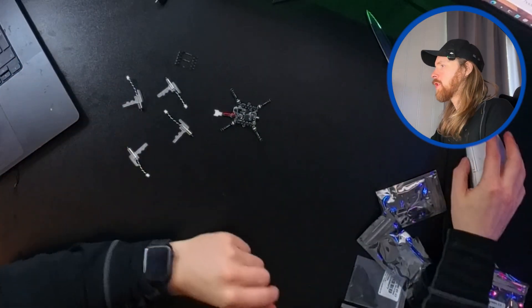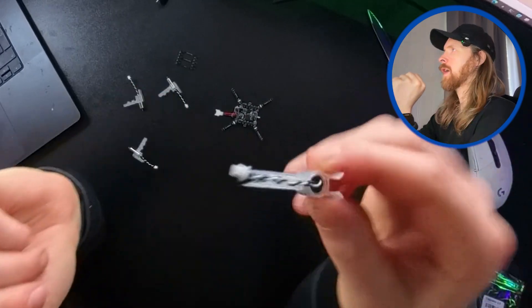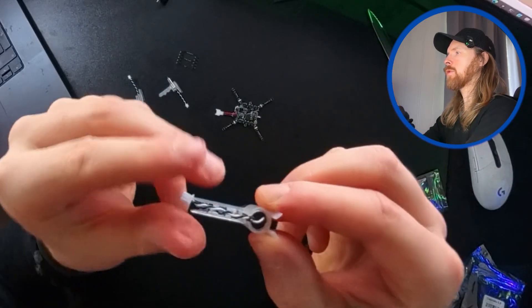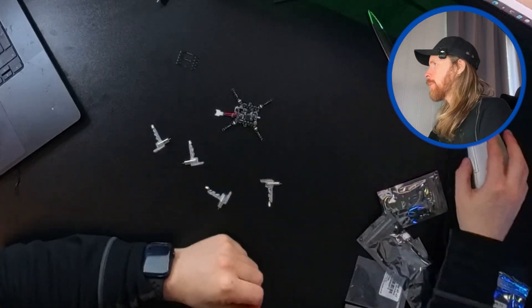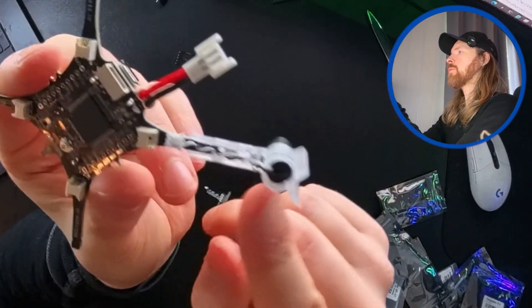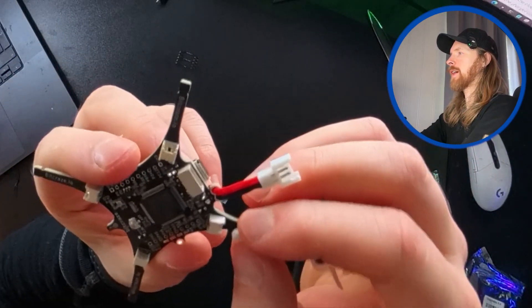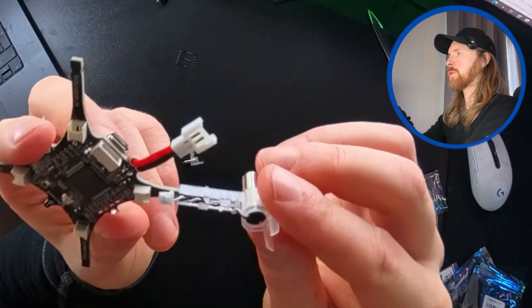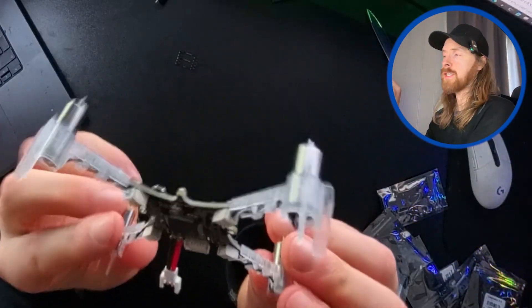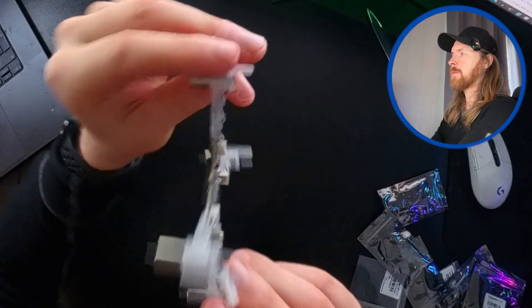Now we can just start mounting this. So I'm gonna start attaching our twisted wire, and I'm gonna do that for all motors. So let's do the next step, and that is going to be to slide the motor onto the body of the drone here - just slide this in while we attach the connectors on the body of the drone. So you can see now we have all the motors attached here.